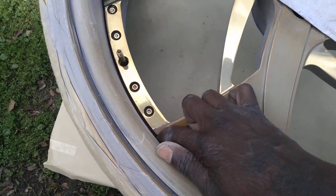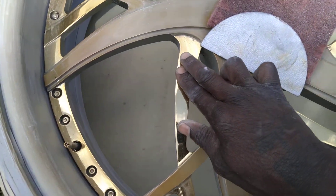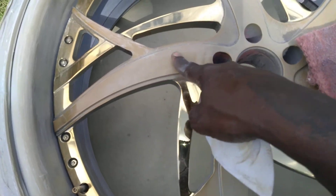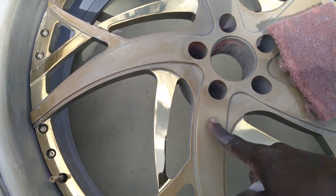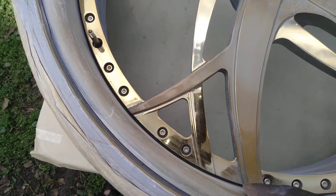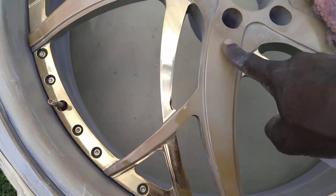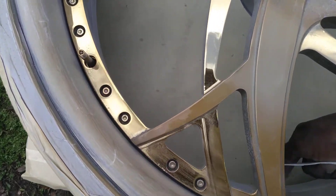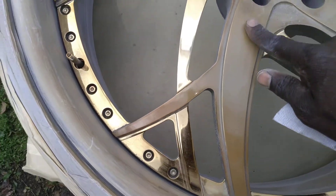Y'all know I already gold the rims, but the star part is primer and stuff. The star and the lip — all that is primer. So with this star, I'm gonna go perfect the car — the lip, the backside, and the star.